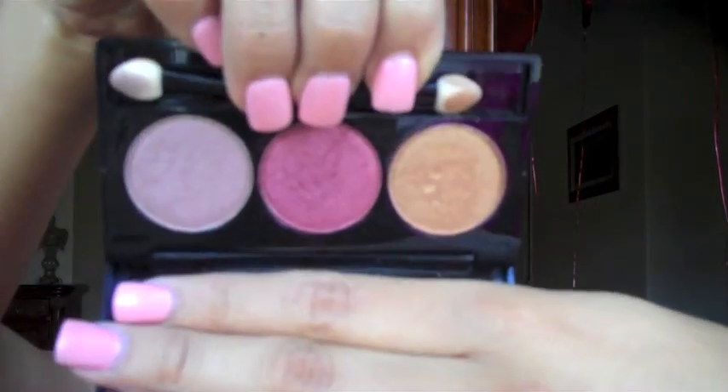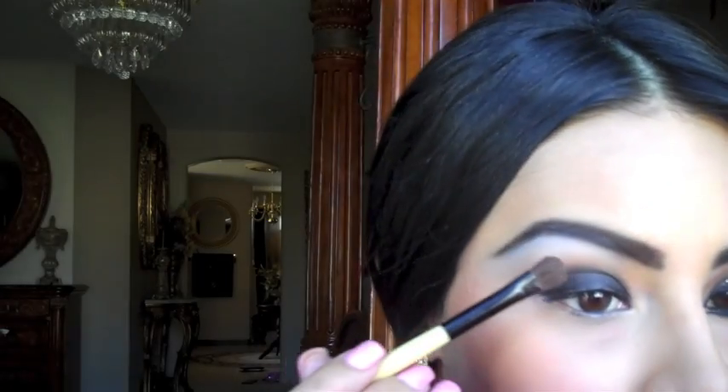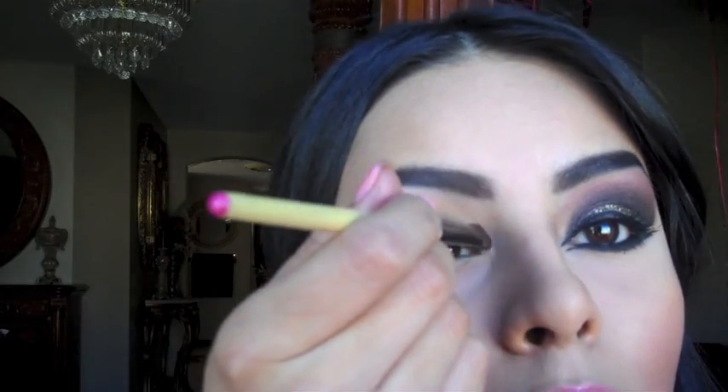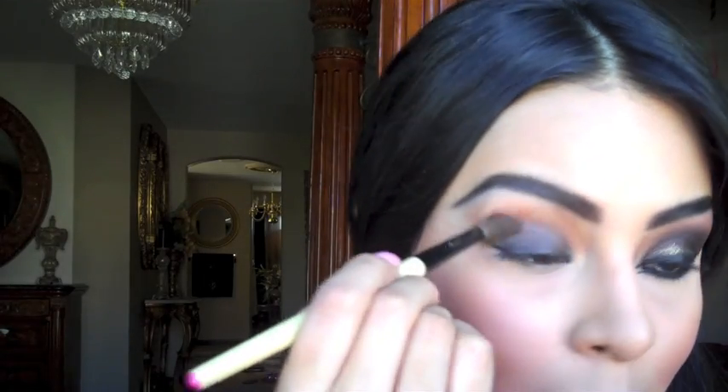Now take the NYX Eyeshadow Trio — the colors are Golden, Rust, and Walnut Bronze. To start off, take the golden color, which has a lot of shimmer, and place it on your crease with a small eyeshadow brush. Blend it up into your eyebrow bone — it doesn't matter if it gets on top of the white, just blend very well. Place some gold on your inner corner as well. Next is Walnut Bronze, a sparkly, shimmery taupe with a hint of purple, and place that on your crease right on top of the gold, blending it into the black.